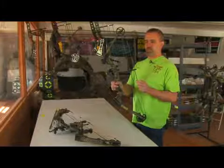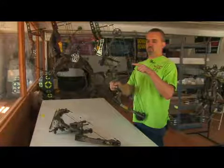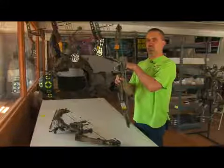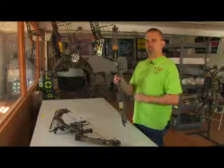To properly use a sight like this, when the bow is pulled back the shooter will look through this hole, center this round pin guard in that hole, and then choose the appropriate pin for the yardage being shot. Each pin needs to be set for a specific yardage — typically 20, 30, and 40 yards would be used on a three-pin sight like this.